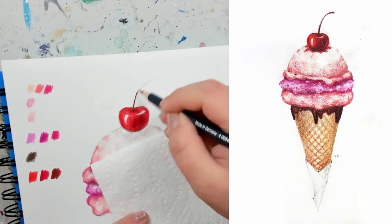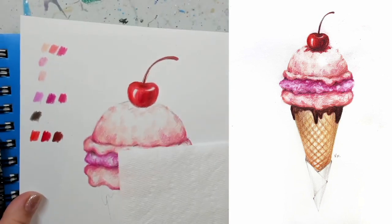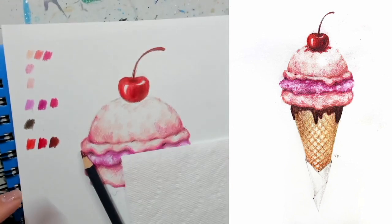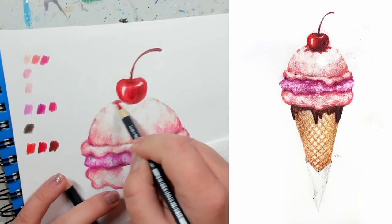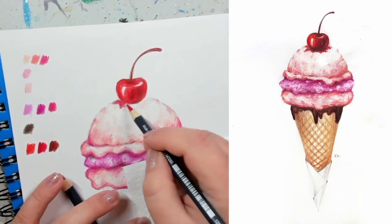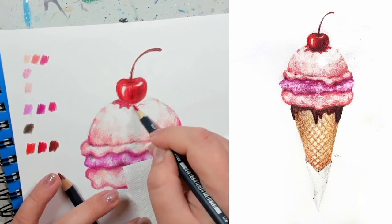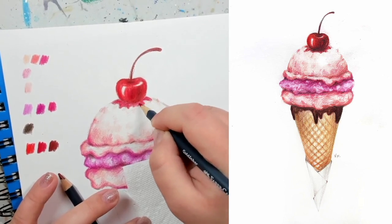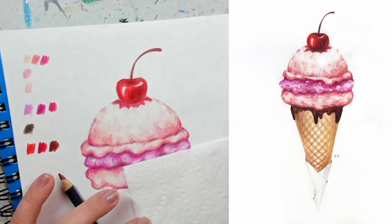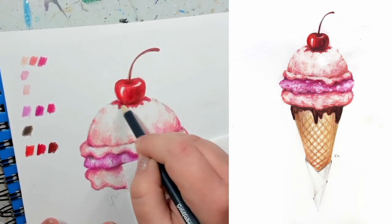The little stem needs to be a little bit thicker at the very end. That's our cherry done. For the sauce, I'm not going to bother with my lightest color — I'll go straight to my second red and color in the whole sauce. Then grab the dark brown and darken up the very bottom of the cherry and just a little bit underneath on the sauce part.